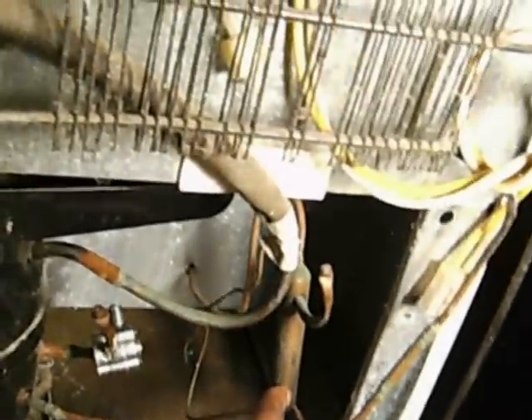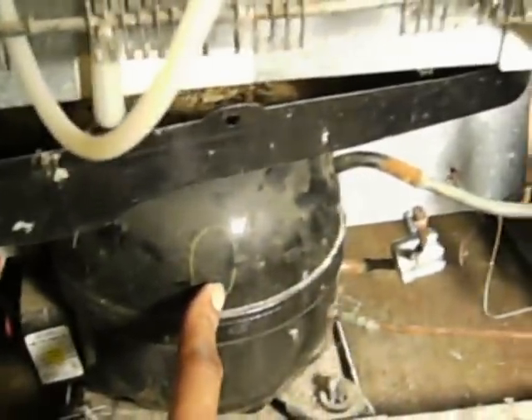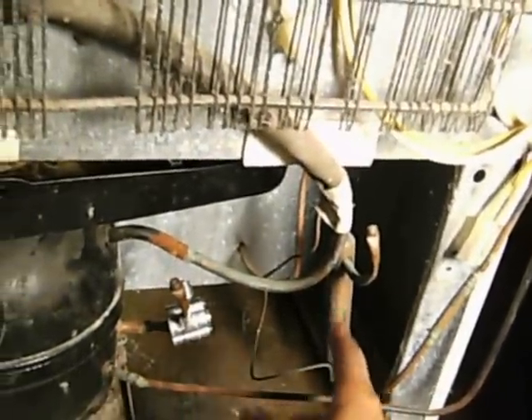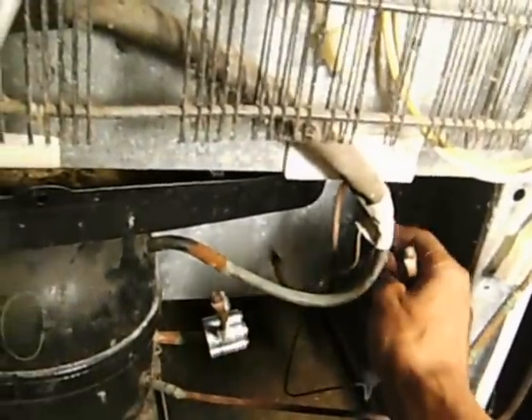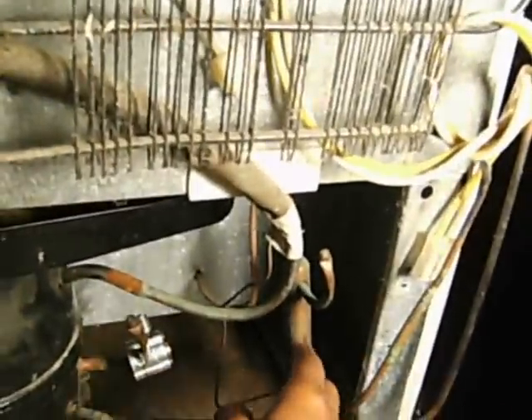Today I'm going to be working on a refrigerator. The filter dryer in it is clogged — I can tell because the compressor has been kicking out. The filter dryer is clogged and it's backing up on the high side of the system, so what I'm going to do is remove this filter dryer.